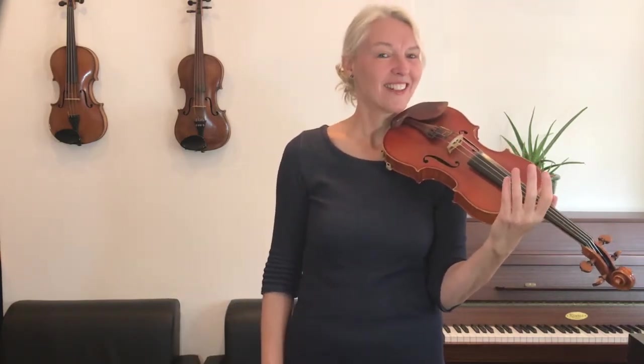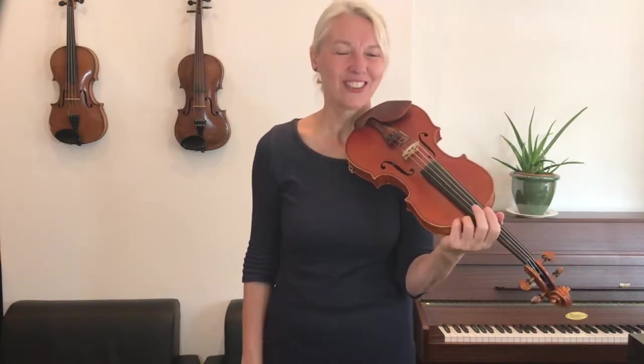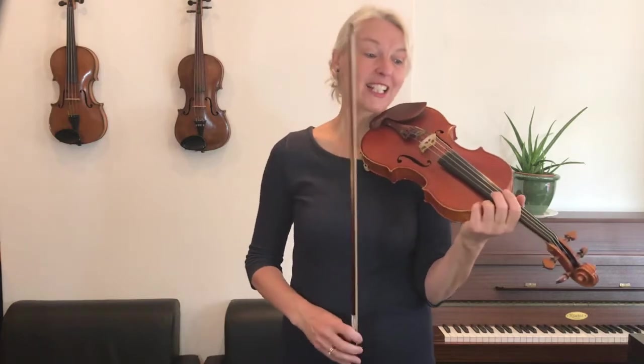And the letter names of the A arpeggio are — I'll give you a moment to work them out for yourself before I tell you. A, C sharp, E, and an A at the top. That's right.